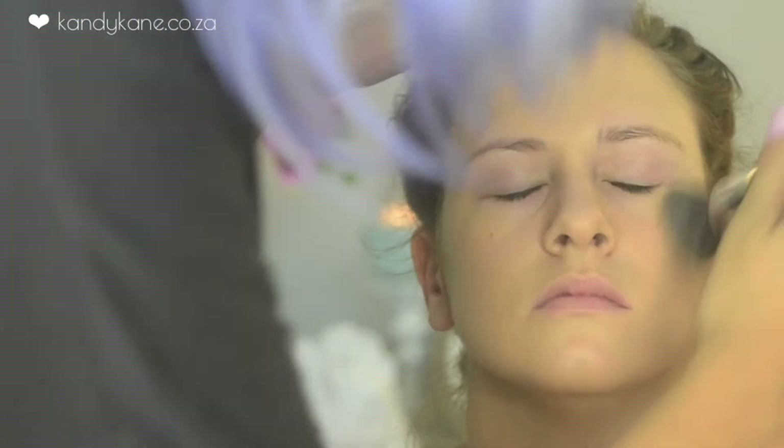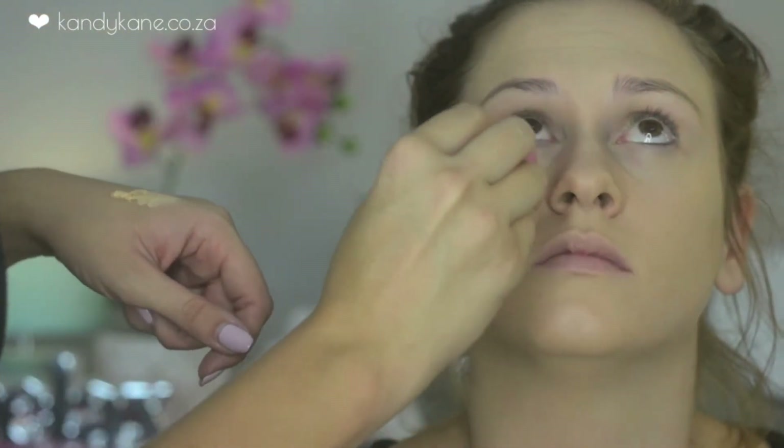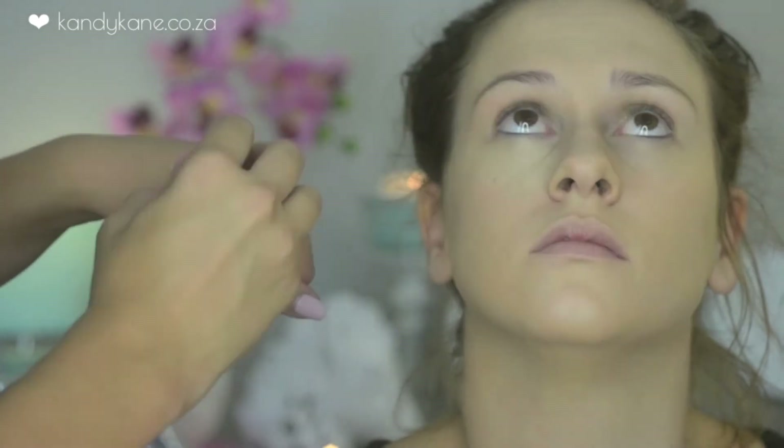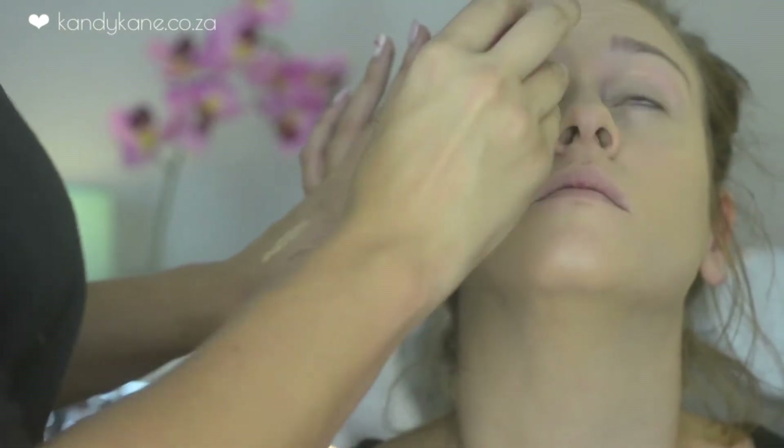Next up we'll be highlighting with a candy cane puff and also a Revlon concealer. I'm putting this underneath the eyes just to lighten the eye area, which is going to make her eyes stand out more. Then also down the bridge of her nose, on her chin, and just areas that I really want to be highlighted.